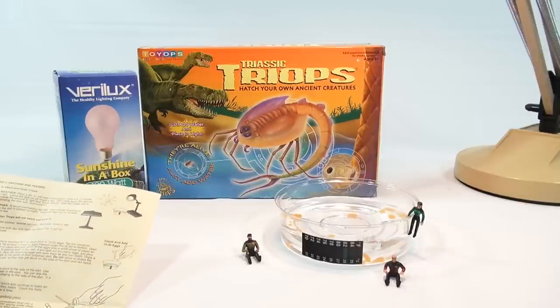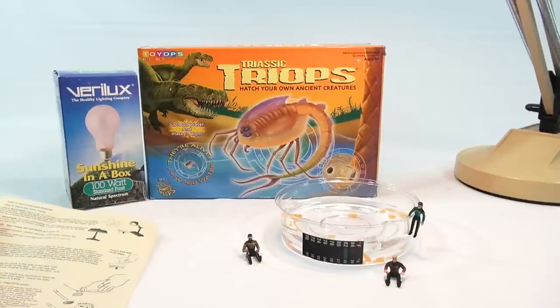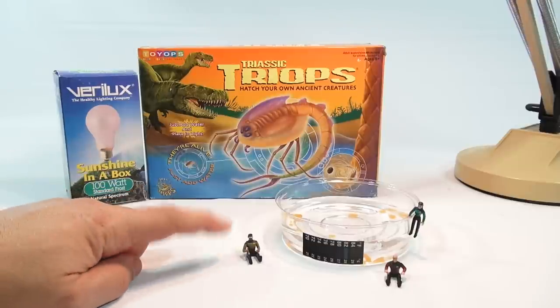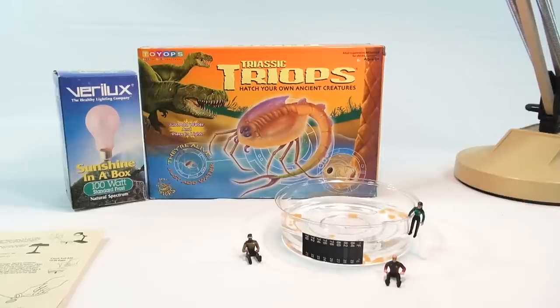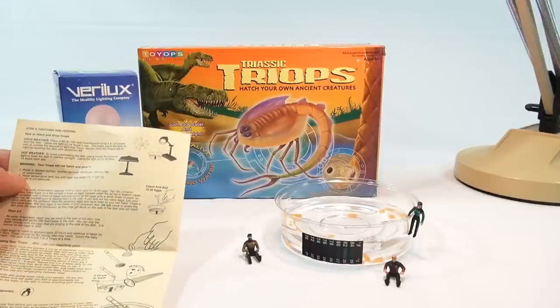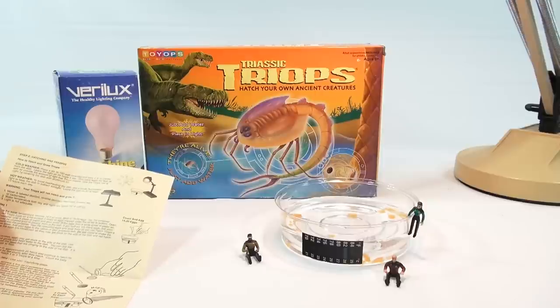You're probably all wondering what's going on here with these little characters. Well, they were in my lamp on the base and they just seem to fit this set really well. I've got the Next Generation set here — it's Geordi LaForge, Captain Jean-Luc Picard, and Deanna Troi. Yes, I have to admit I watched Star Trek: The Next Generation. So they are going to be with me through this process here, and they look like they fit the size really well.